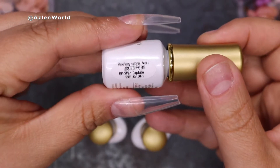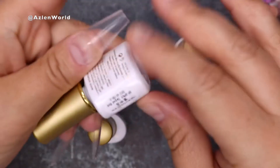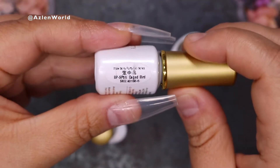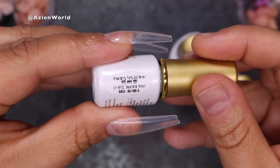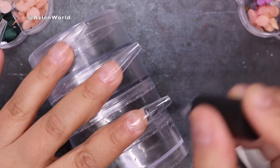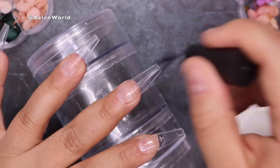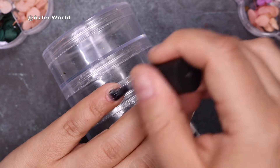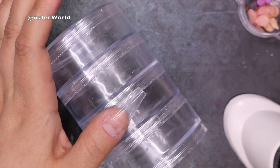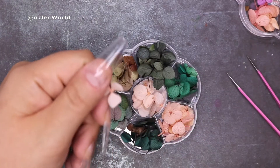So to start with, I'm only gonna use three gel polishes from Born Pretty. These are the colors — they sent me six bottles. It was the collection from the Strawberry Party gel series, which the colors are a little bit transparent. What we are doing today is pretty much doing clear nails, like crystal nails. I'm gonna start by placing a base coat — very important, because this is what's gonna keep your gel polish longer on your nail, prevent any chipping, and it's long lasting as well. Once I'm done, I'm curing the lamp for 60 seconds.